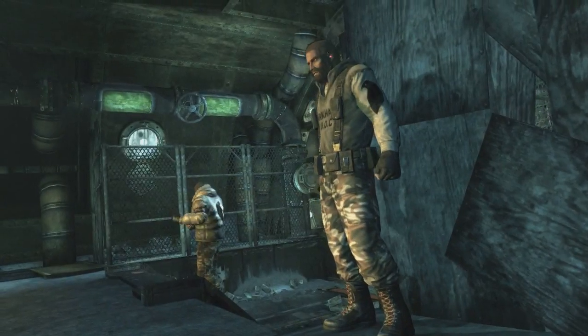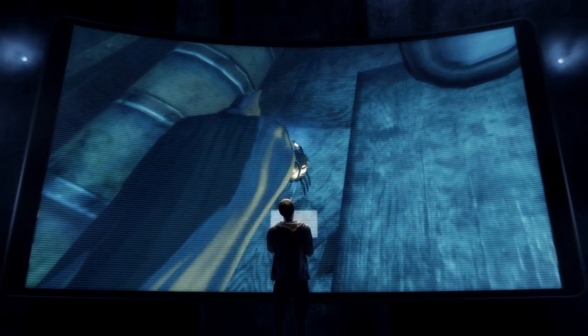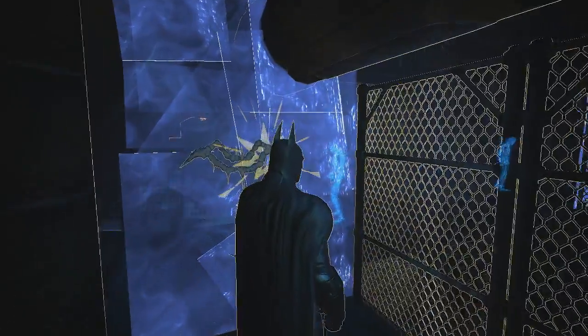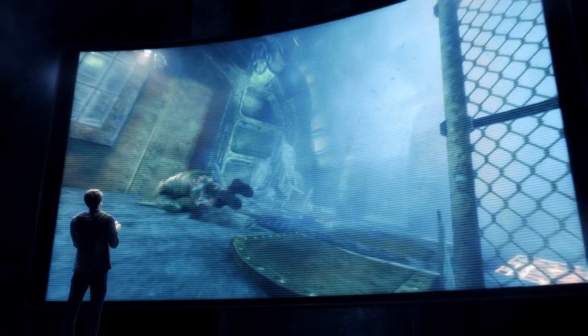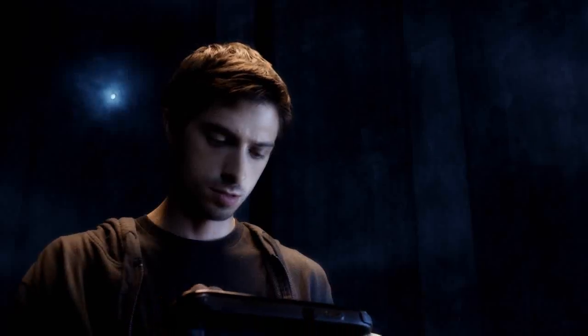Faced with a room full of enemies, even the odds by strategically placing explosive gel throughout the corridor's weakened walls. With the explosive set, it's just a matter of waiting for the perfect time to attack. When your enemies are in place, use the new controller touch screen to set the explosives off one at a time or all at once.